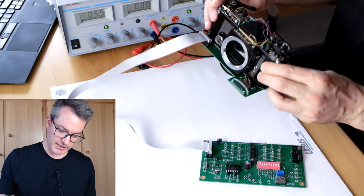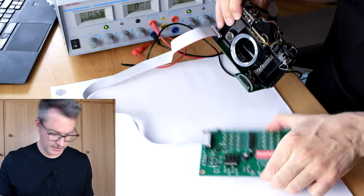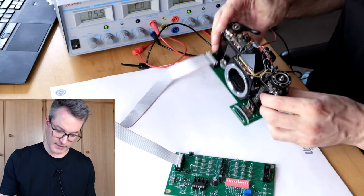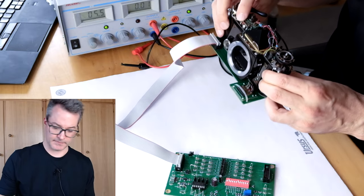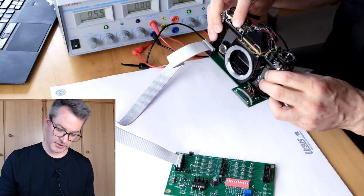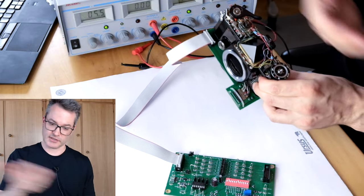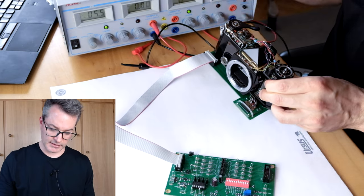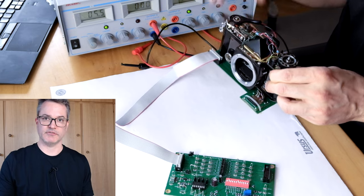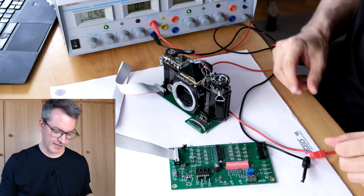Right now the camera is completely unpowered. It is not connected to its PCB. There is only the breakout harness that does nothing currently. And if I release the shutter, we hear that the camera makes a very short shutter time because when the electronics are not powered, the second curtain just can move through and the camera creates an exposure time of a thousandth of a second. In order to test the action of the solenoid, we need to energize it.